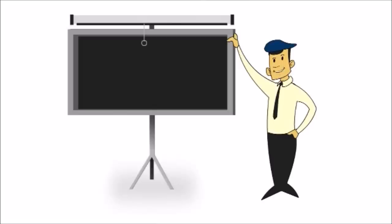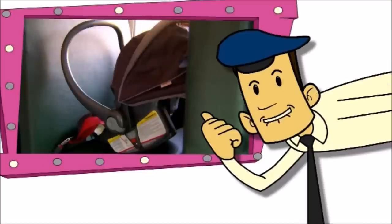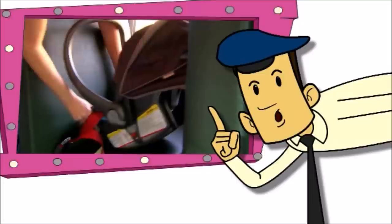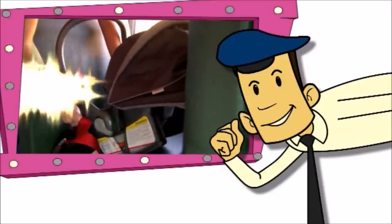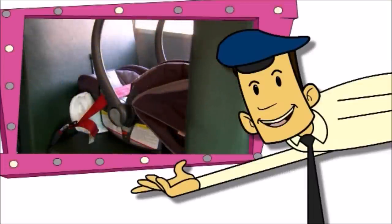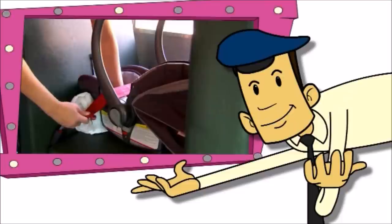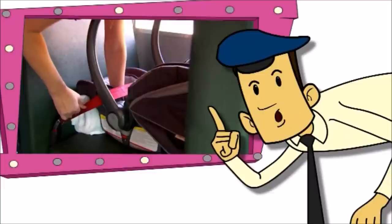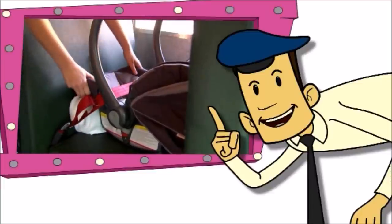Let's play What's Wrong With This Picture? Is this rear-facing seat really ready to go? Nope. It's not reclined correctly, and the seat is too loose — see how it moves more than one inch side to side? We'll use a piece of a rolled-up towel to help it recline to about a 45-degree angle. You should put your weight on the seat while tightening it in place. Now this CSRS is reclining at a 45-degree angle and it's nice and tight.